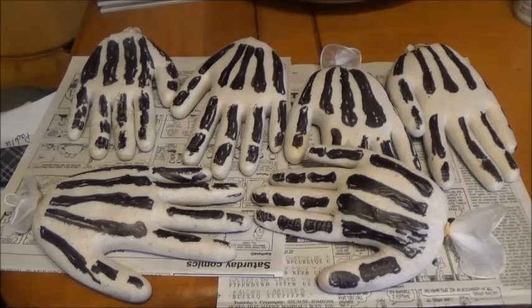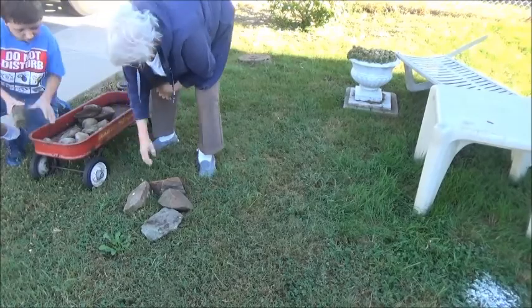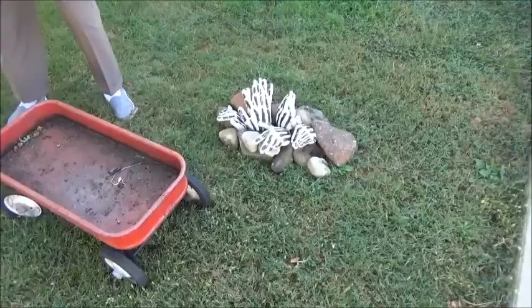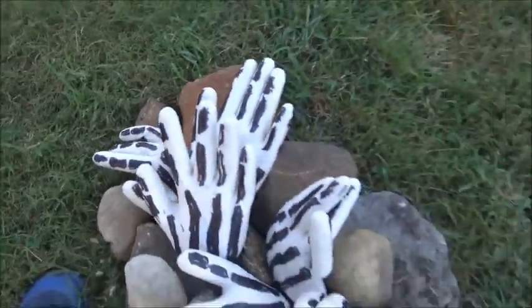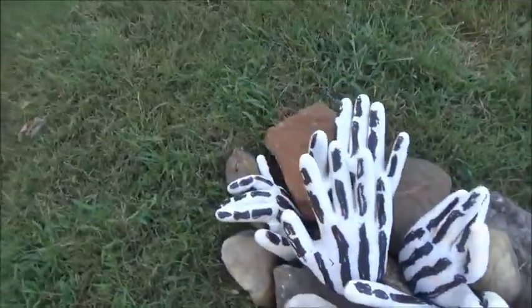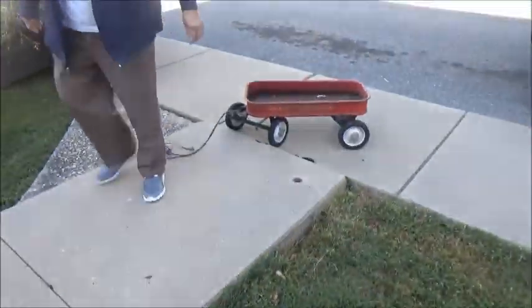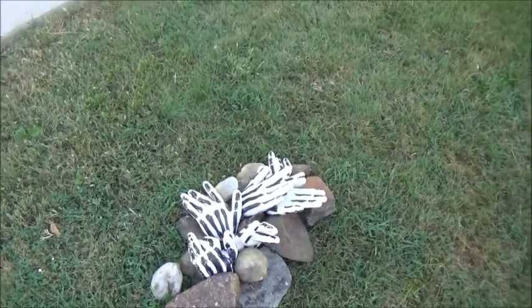So now we're going to go grab some rocks and get on with the end result. Here's the finished product — looks pretty cool. If you want to add more rocks and more hands, you can. We just did this because it's small — six in total here. And I think it looks pretty cool. If you want to add a rest in peace sign with it, you can. Sorry about that squeak from the wagon. Now to our next project.